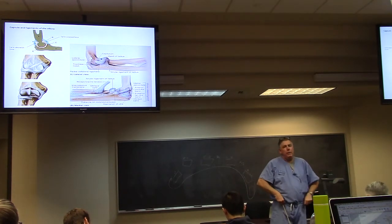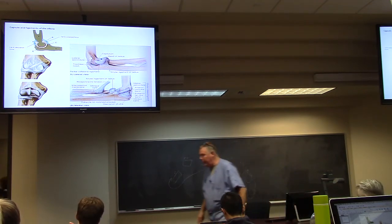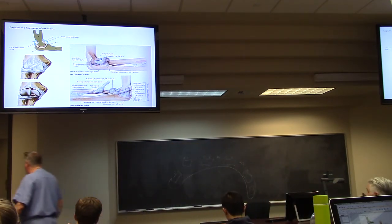The ligaments of the elbow are interesting, and I'm going to dissect the shoulder and the elbow today.